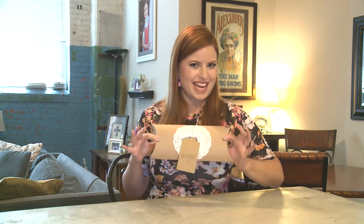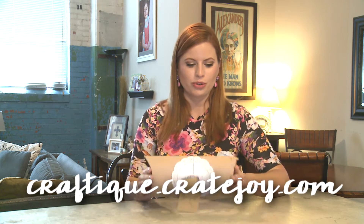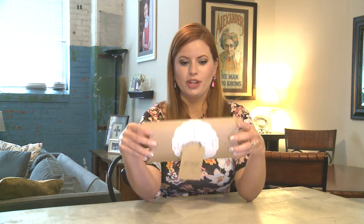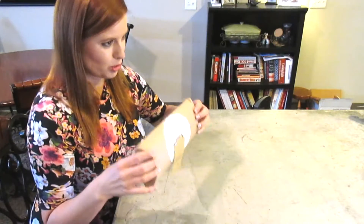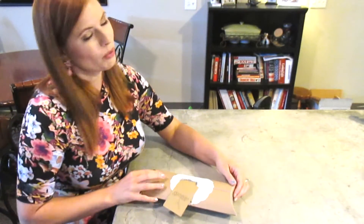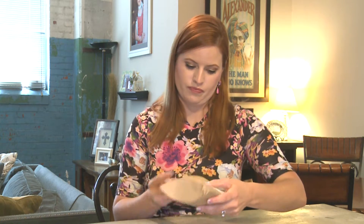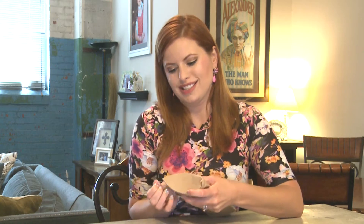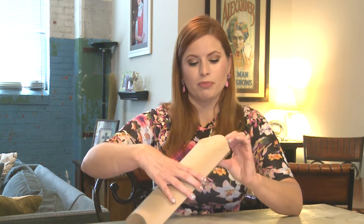Hey guys, let's get crafty today! I have a box called Craftique, and this is sold through Crate Joy. The packaging is adorable — it came in a nice padded envelope, and this is what was inside. It's almost too pretty to open. This is a monthly little DIY craft subscription and it starts out at $25, but if you buy a multiple-month subscription it's a little bit cheaper per month, though you do have to pay up front.